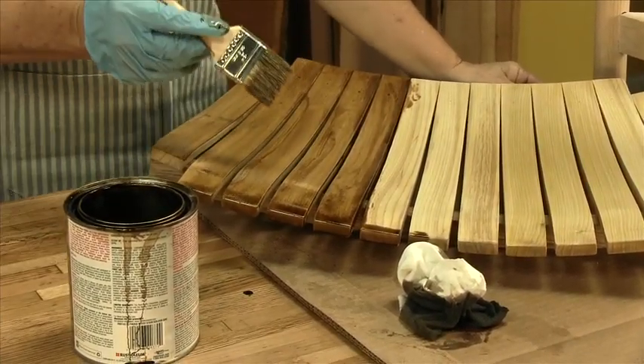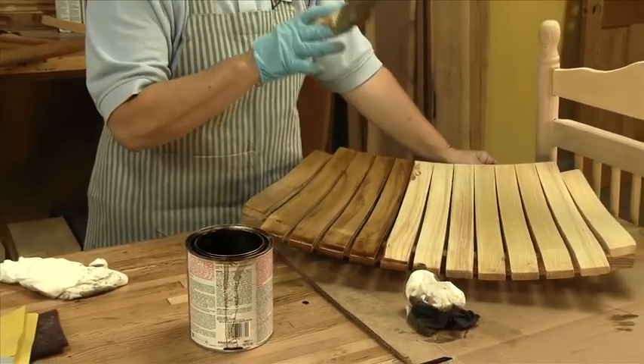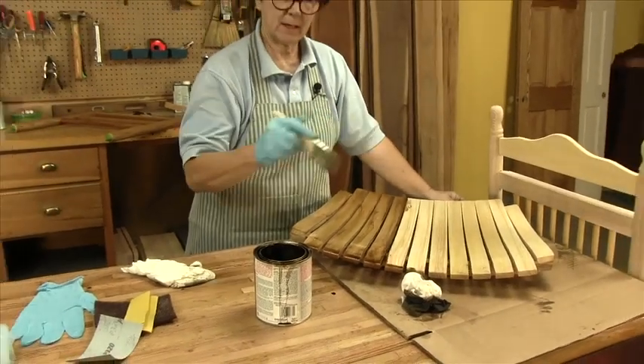Once this is all stained and wiped back, we'll let the stain dry, assemble it, and then we can topcoat.